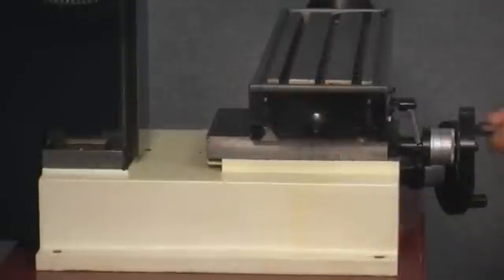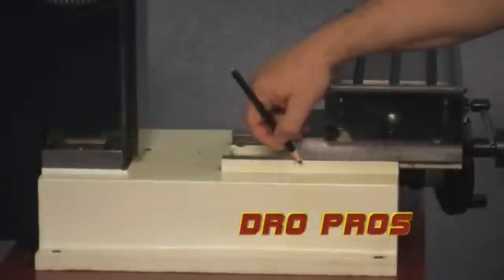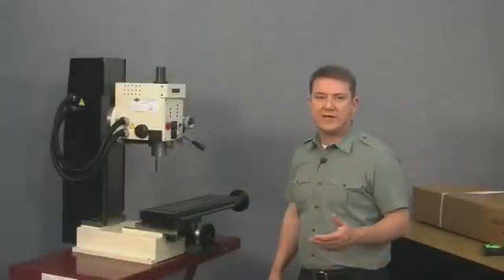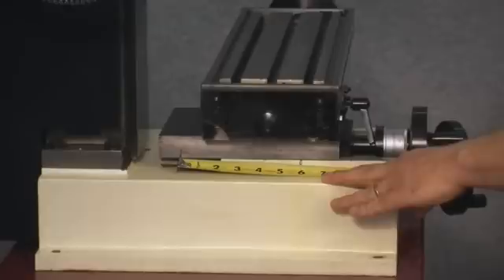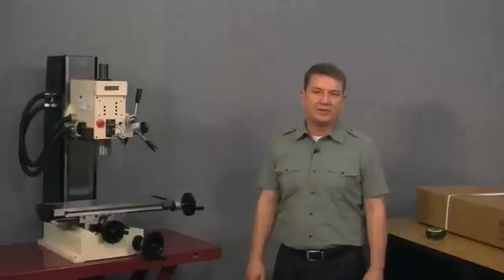For the y-axis travel, we run the table all the way to the front and make a mark between the saddle and the base of the machine. Then we move the table all the way to the back and measure between the two marks. The y-axis travel comes out to just short of five and three-quarter inches. So we need a mill kit with travels of at least five and three-quarter inches for the y-axis and thirteen and a half inches for the x-axis.